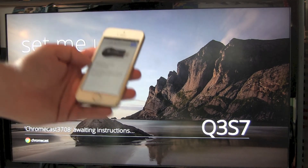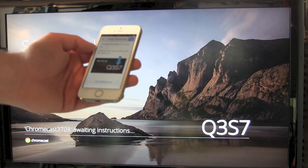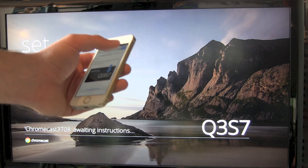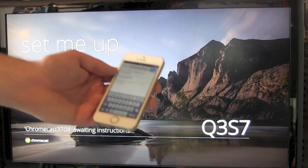In the app we tell our Chromecast Stick our Wi-Fi name and our Wi-Fi password. The Chromecast Wi-Fi will disappear and it will hook up to our normal Wi-Fi — and we are done.